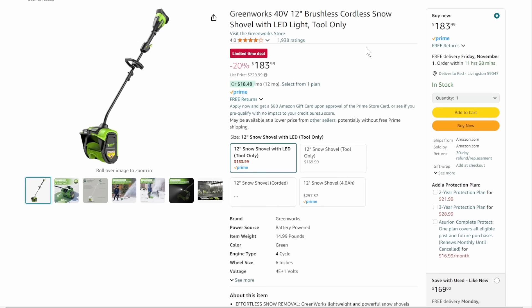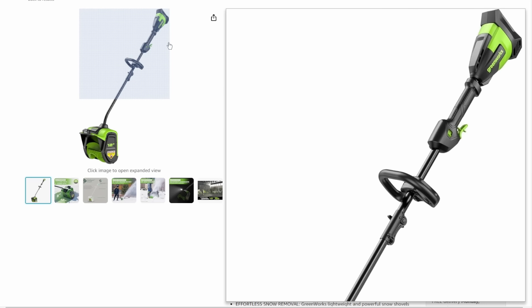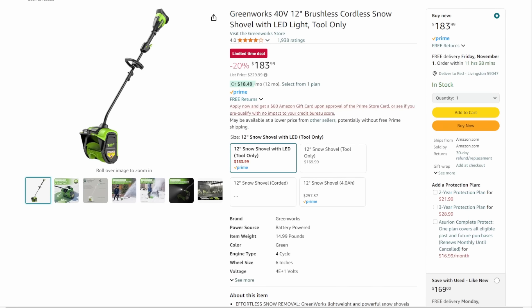Next up, we've got the Greenworks 40-volt 12-inch brushless cordless snow shovel. I need to grab one of these to test. We're expected to have a lot more snow this year — we're up in the Rockies at about 4,500 to 5,000 feet elevation. The biggest single snowfall last year was 3–4 inches, which is basically nothing for us. There are areas around the house where I don't need a giant snow blower, so something like this might be the way to go. Tool only, $184, 20% off list. Let me know what you think.